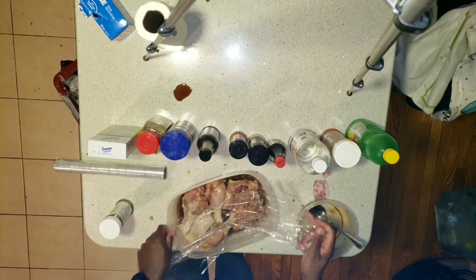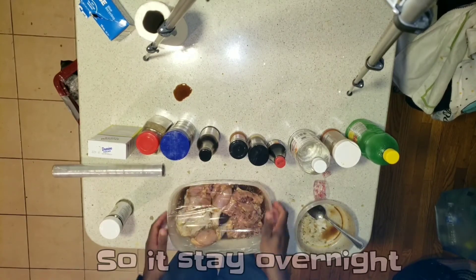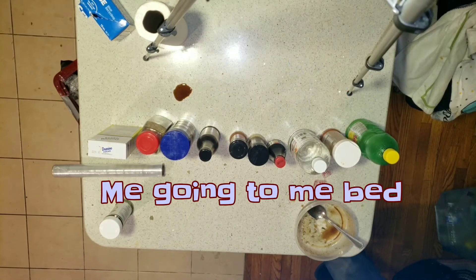All right, now put the plastic wrap over it. And then we're gonna put it in the fridge so it stays overnight for 24 hours. Good night everybody, be going to my bed.